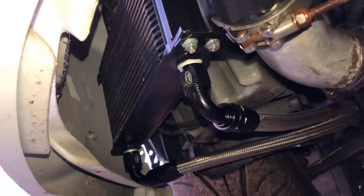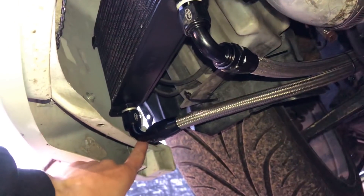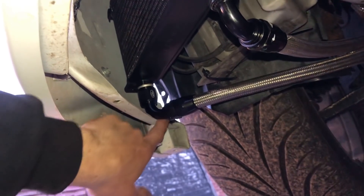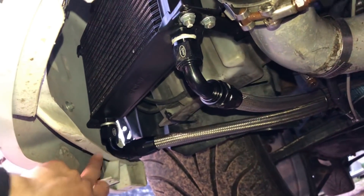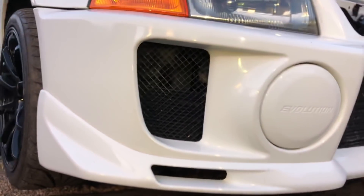The fitment under here is spot on too — you can see how nice that looks. I'm just going to trim that little bit there; it's not actually touching it but it's a little bit tight, and obviously the bumper moves around a little bit when you're going over bumps and knocking on that. So just going to give that a little bit of a trim, and the oil cooler sits under there perfectly. Who needs a fitting kit when you can just do it like that?